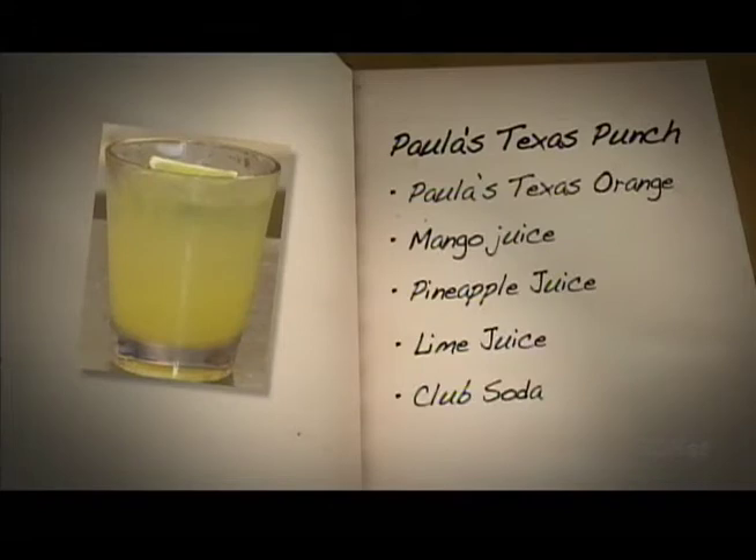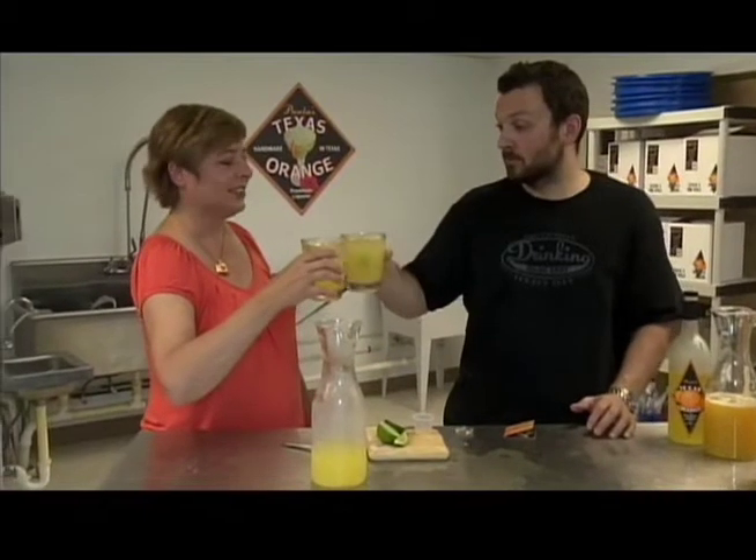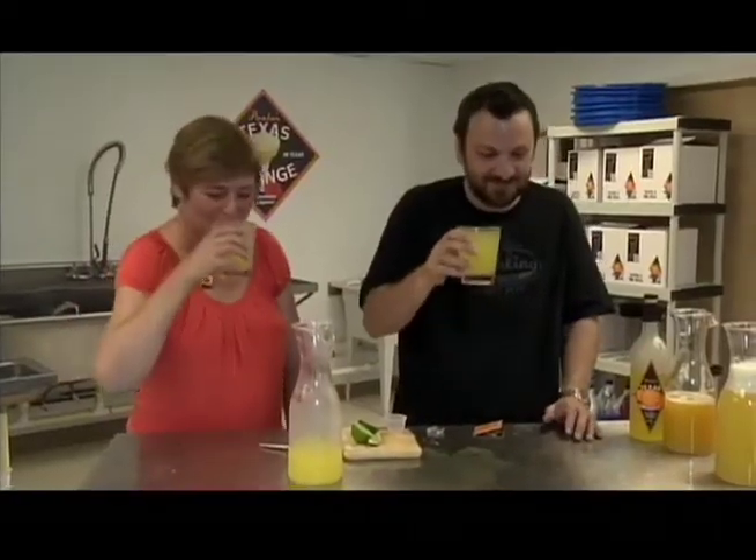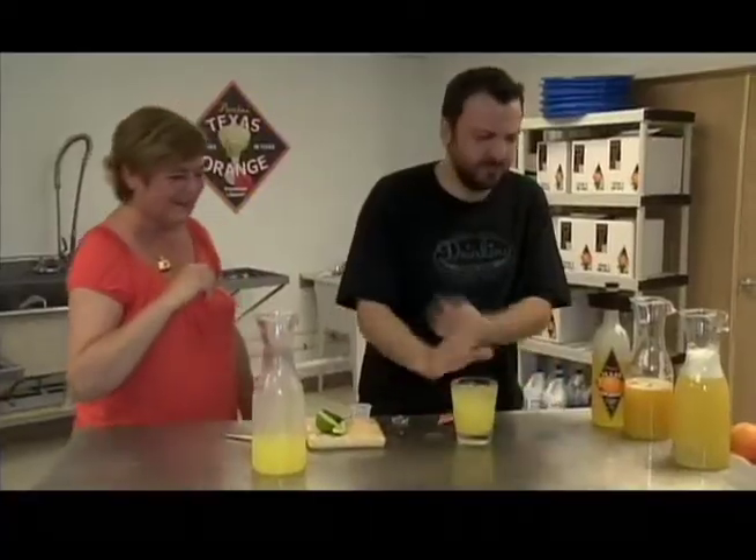Let's review. Paula's Punch has Paula's Texas Orange Liqueur, Mango Juice, Pineapple Juice, Lime Juice, and Club Soda. Cheers! And that's Paula's Punch. Cheers, cheers, cheers.